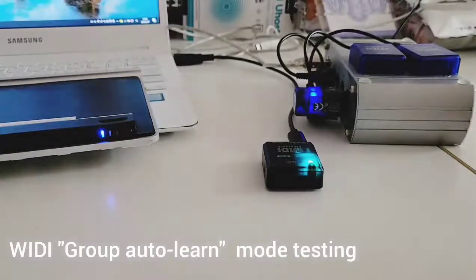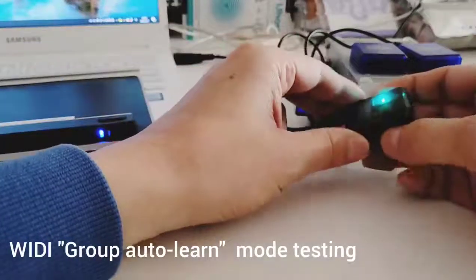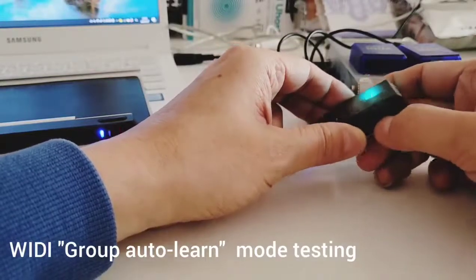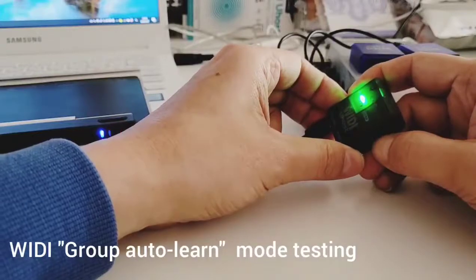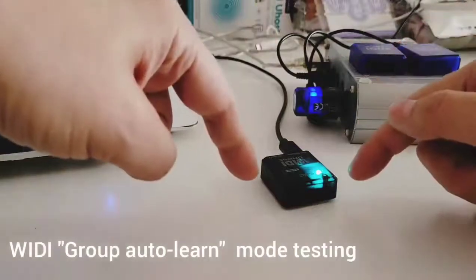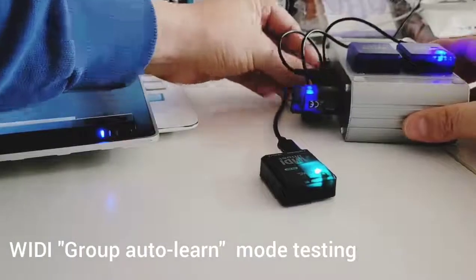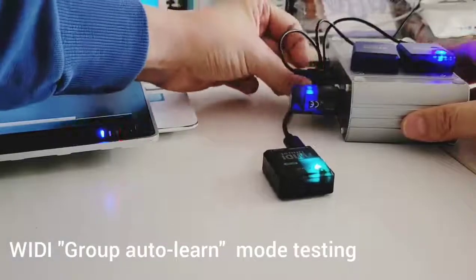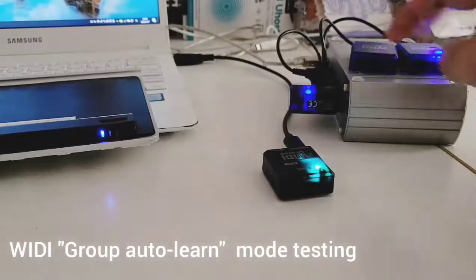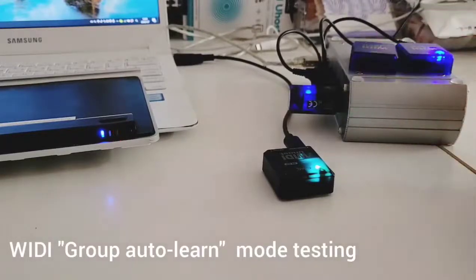In this mode, the central will be open to any available peripheral. After they establish the connection, I press the button and the LED will change to green. You can see the green LED — then I release it. Now these two peripherals will be saved as predefined in this central. If I connect other Bluetooth MIDI peripherals, like these two VD jacks that were not predefined, the VD host will not connect to them.